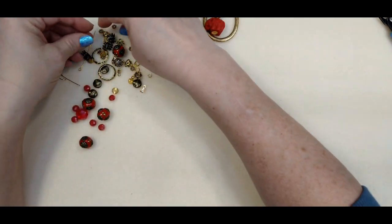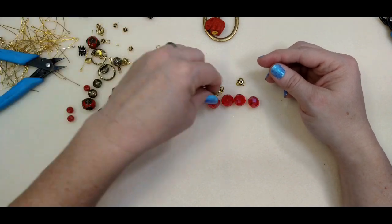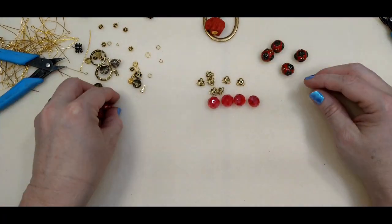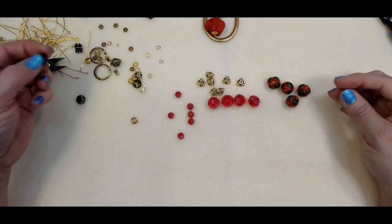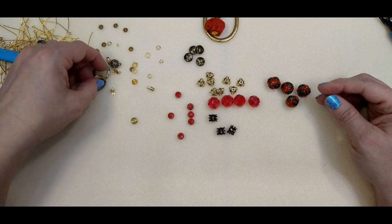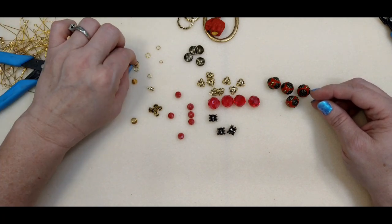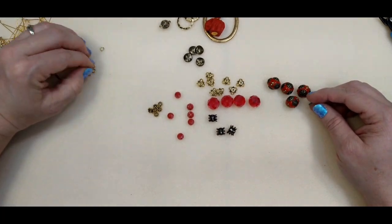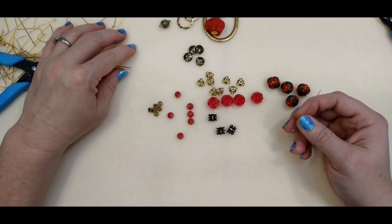I'm going to pull out these bigger beads — these are the ones I'm going to use the bead caps on for sure. I'm just going to separate everything here into little piles so I can see what I've got. Okay, so you're going to need your eye pins. Grab your eye pins and we're just going to make some little connections.